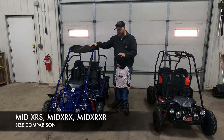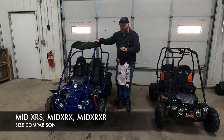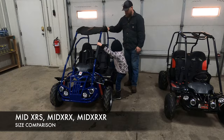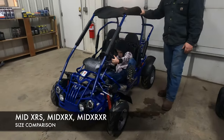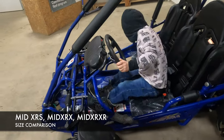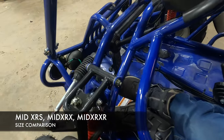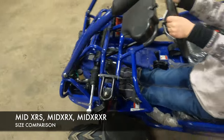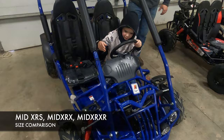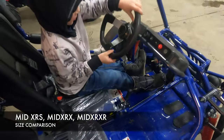Now we're putting Ezekiel in the mid model go-kart to see how he fits. With Ezekiel at 43 inches tall and four years old, he is not able to touch the pedals, so he still has quite a bit of growing to do before he can drive this mid go-kart.